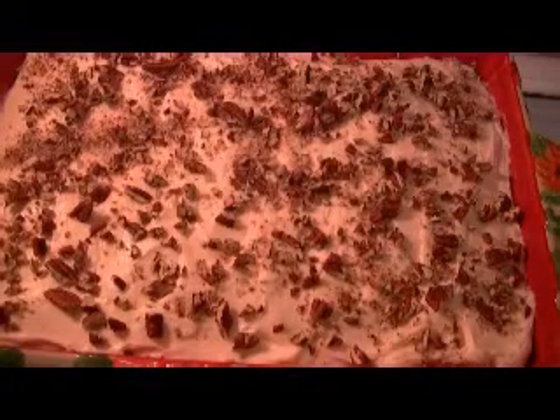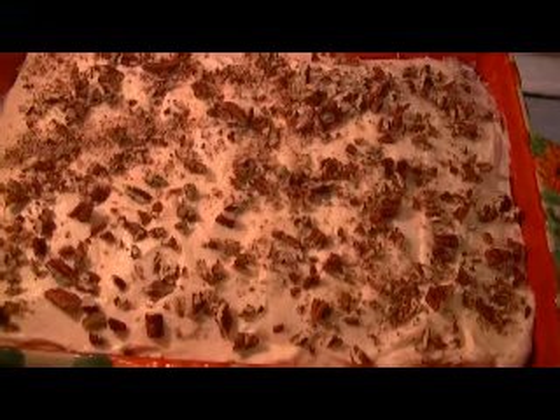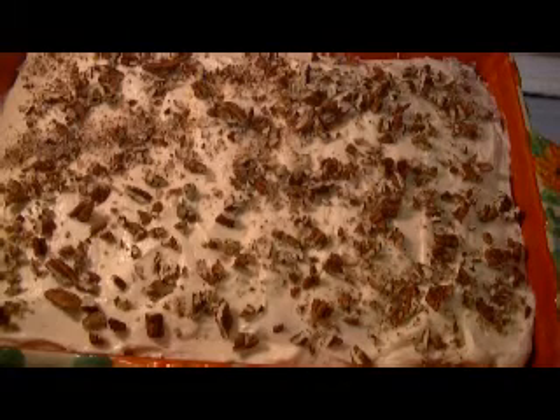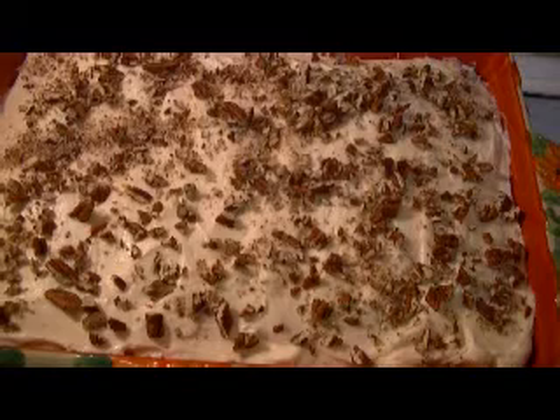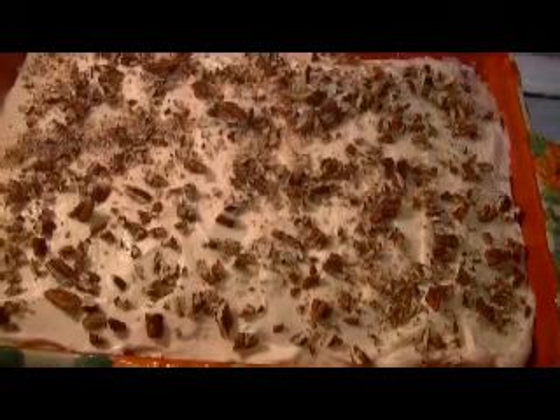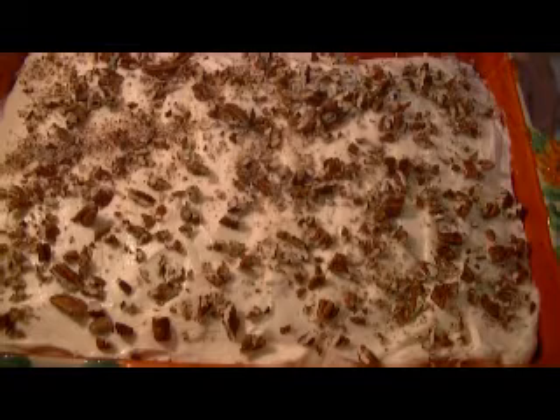Here is my completed preacher cake with cream cheese frosting and pecans. The reason it's called a preacher cake is that it got its name because if the preacher called and invited himself over for dinner, you would have the ingredients needed right in your pantry. That's where the name came from, and it is a Southern tradition. There's some debate about the coconut being inside the cake, but I went ahead and put it in there.